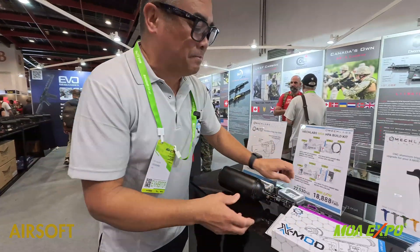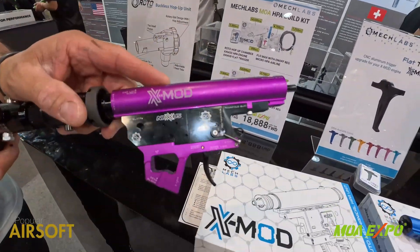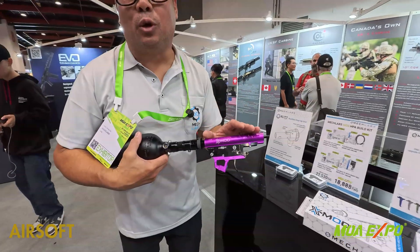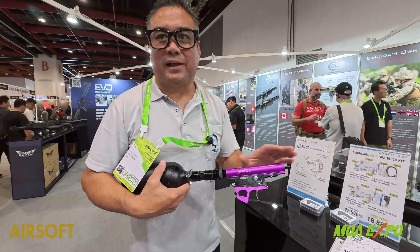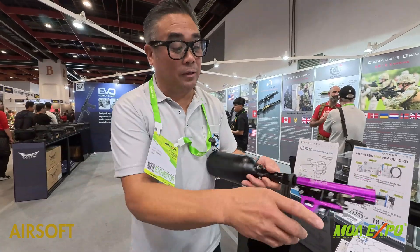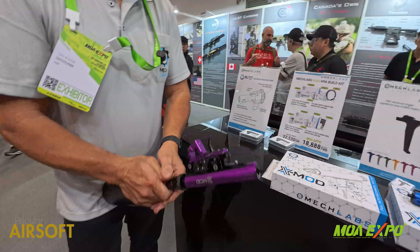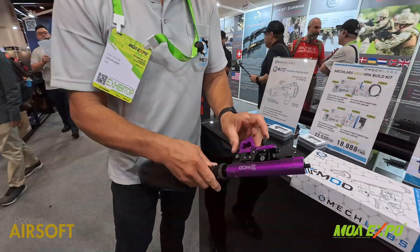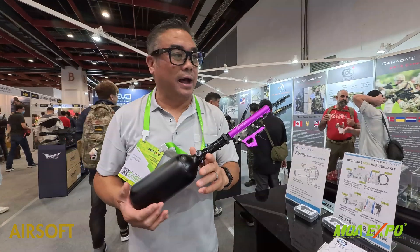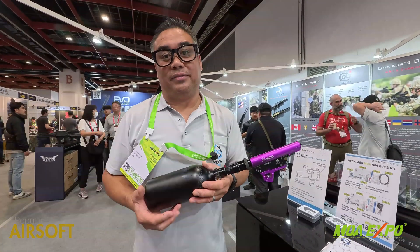Going back to the X-Mod — 99.9% of the time if something goes wrong, it's just an o-ring. There's no solenoids to break, you don't have to replace that stuff, there's no electronics. It just shoots. And the trigger pull — if you've ever shot one of these — is a very, very sensitive trigger. You can use this on the Milsim field and definitely on the Speedsoft field.